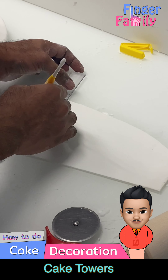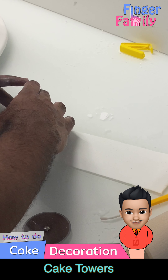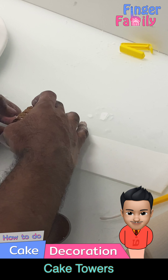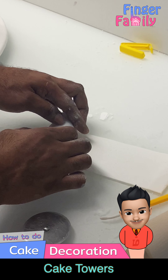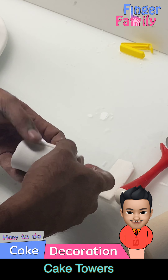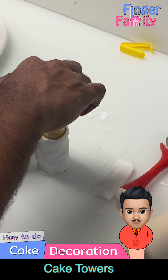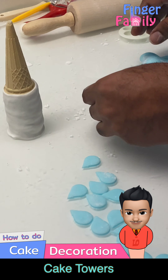For the castle towers I have used biscuits of different sizes like mari biscuit or Oreo biscuits, and I have used an ice cream cone at the top. Roll the biscuits with the fondant layer and keep the cone on the top.